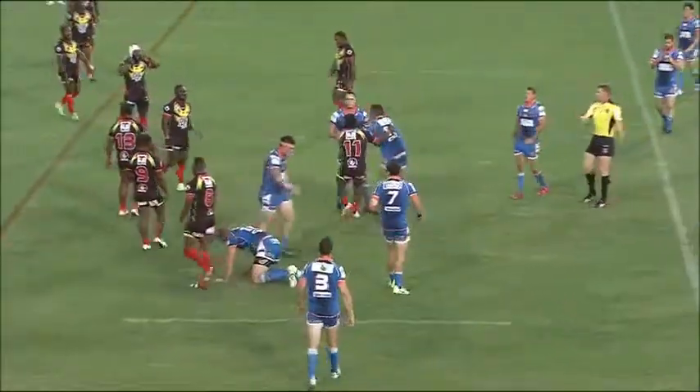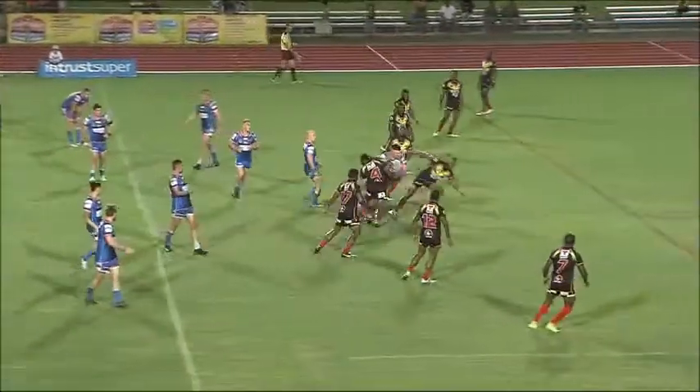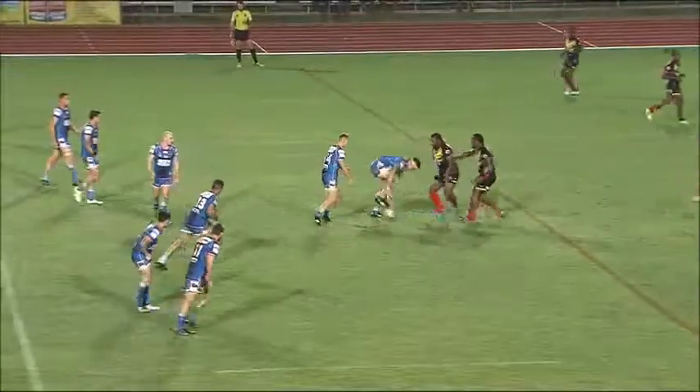Two knock-ons, two knock-ons — go. Up and square now. Four, all the way here — hold, go one.